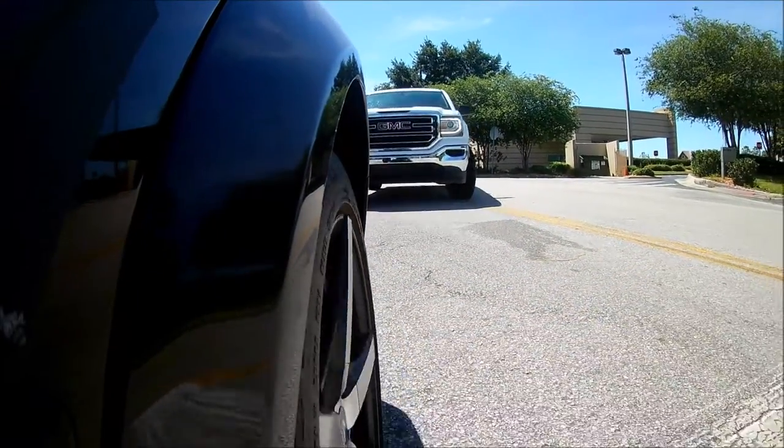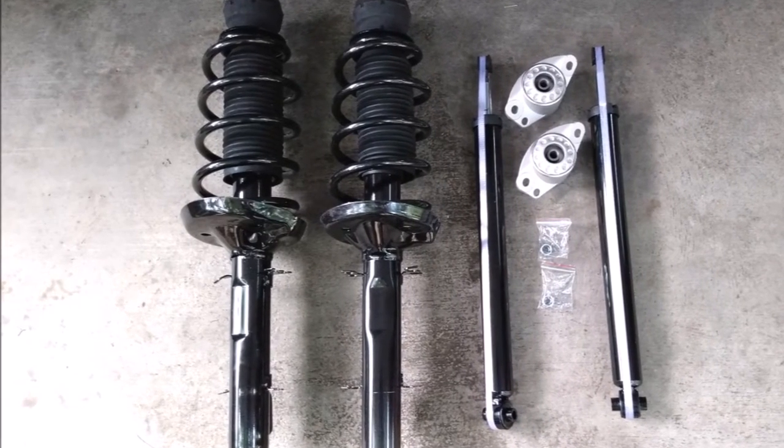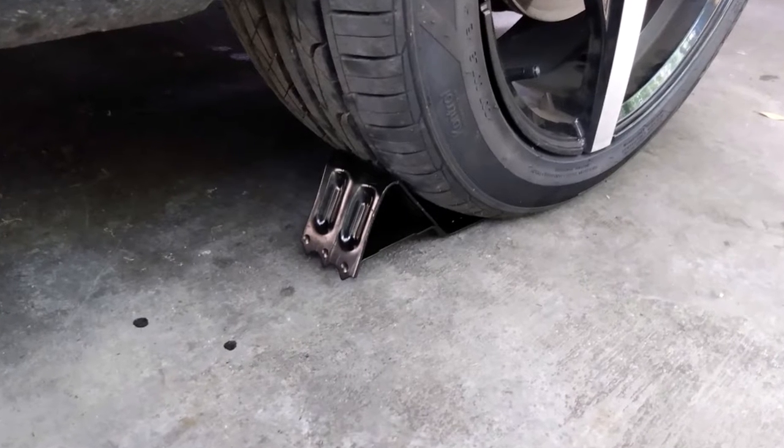I'm replacing the struts with quick strut assemblies, which includes the suspension springs, bump stops, strut bearings, upper mounts, and so on. Anyway, let's get to work.